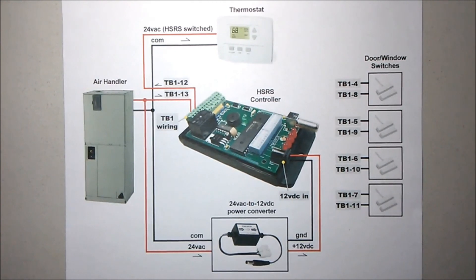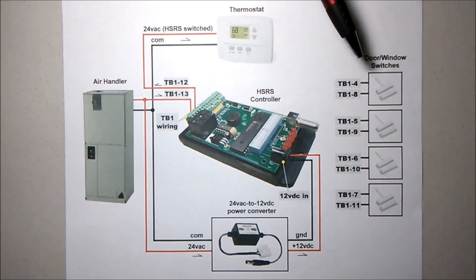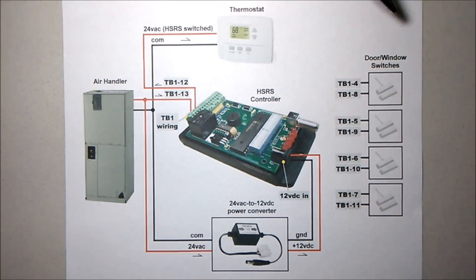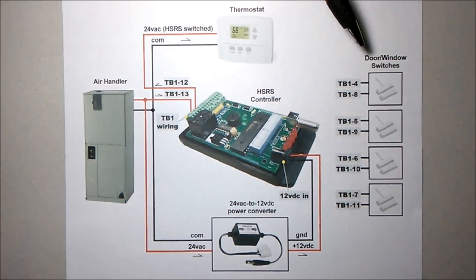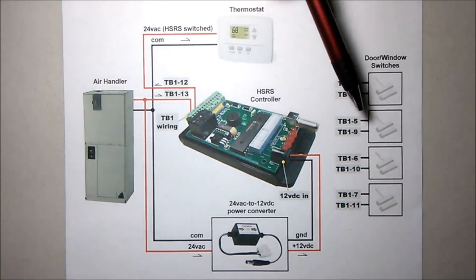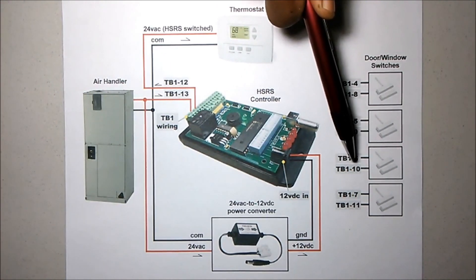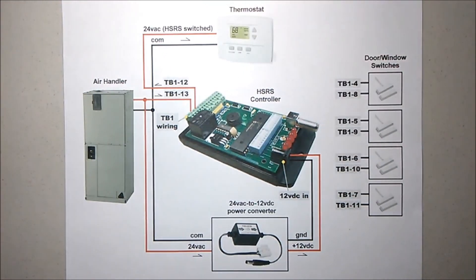Now, if you had less than four door switches, you would simply jumper out the unused inputs. So if I had only one door switch, I would wire it into terminals 4 and 8, and then cut small wire jumpers for the remaining unused inputs. One jumper would be applied from terminal 5 to 9, the next jumper at 6 to 10, and the last jumper 7 to 11.